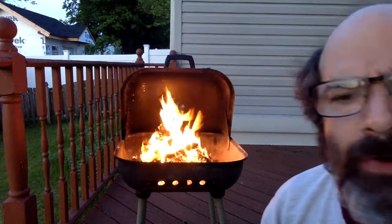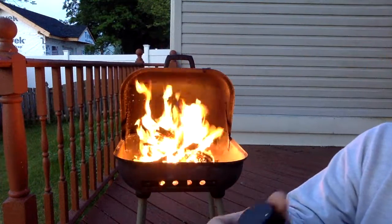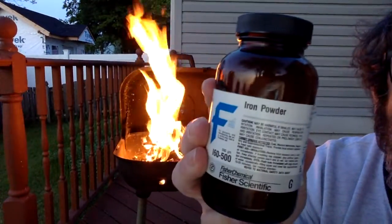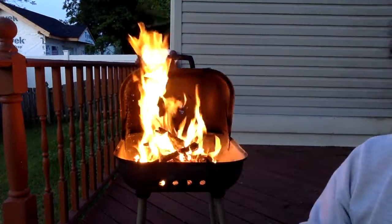Now that we have a fire going, let's see what we can put in the fire to make it burn. How about something strange that you probably don't have at home — iron powder. Iron powder was iron.